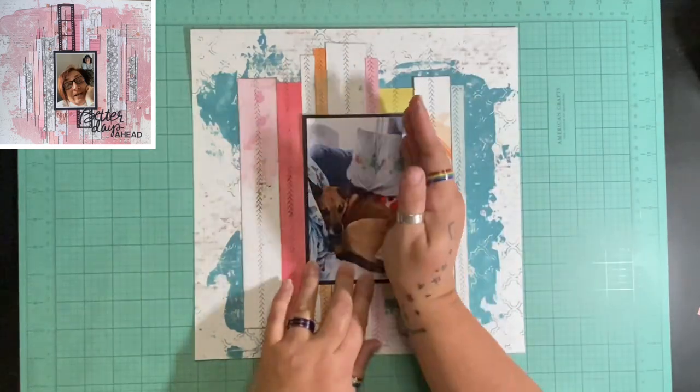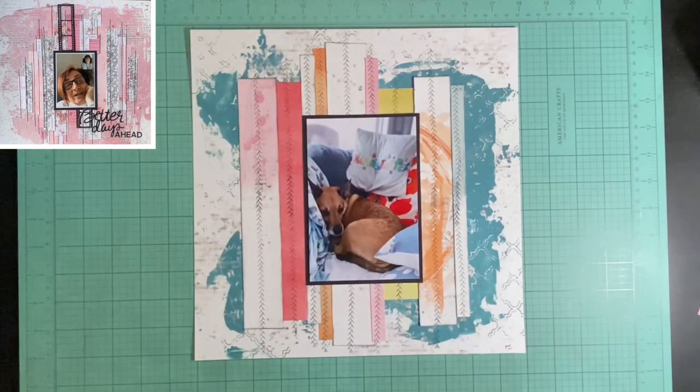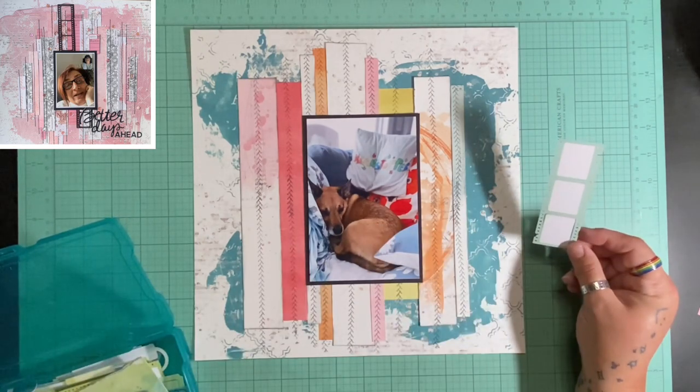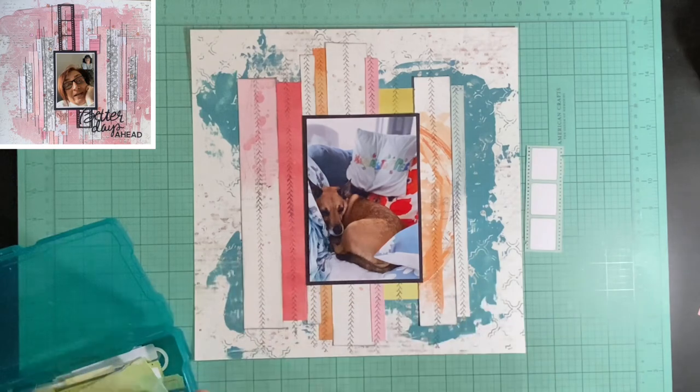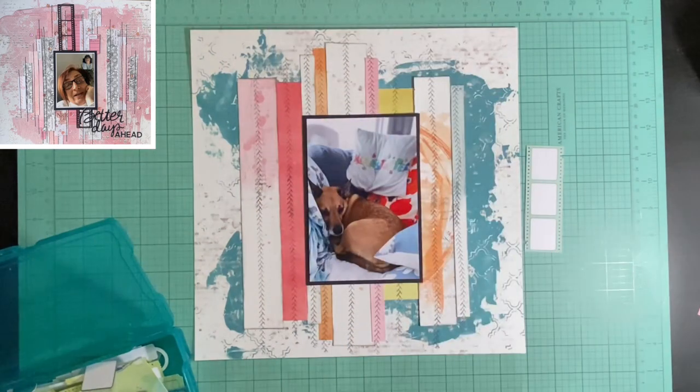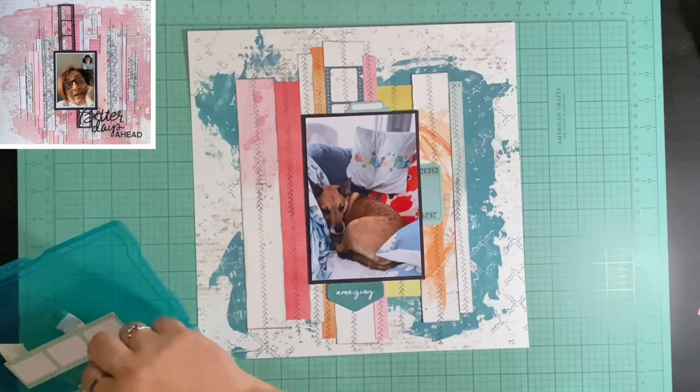It is literally one o'clock in the morning while I'm recording this. I just finished creating it and this is going live at 1 PM — so in 12 hours, which is not normal for me. I usually have gone to bed, at least reading in my bed, by now. So I did not do stitching; I was lucky to get the layout done. I promised my son I'd watch Godzilla with him, so that's what I was doing until almost midnight, and then came and made this layout.